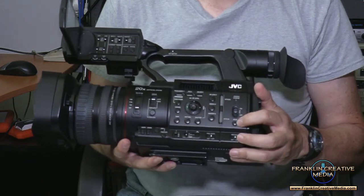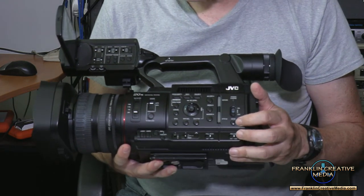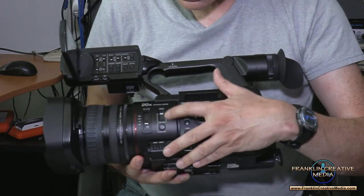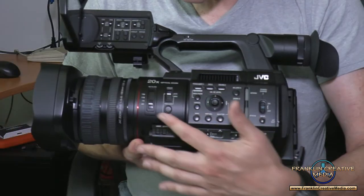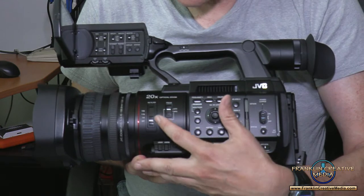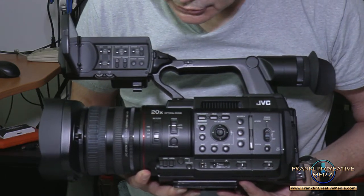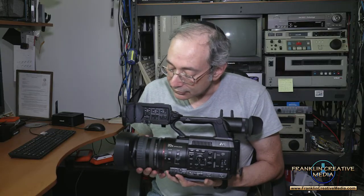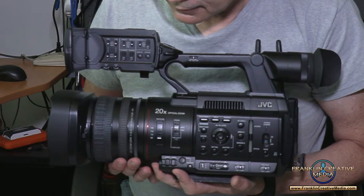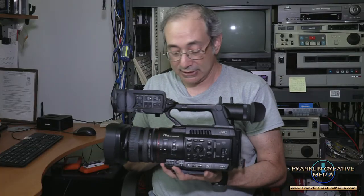Here's the standard on/off button. Mode allows you to play back the footage you just shot. The standard focus manual/auto, like on most cameras. Four-position neutral density switch — 1/64th, 1/16th, a quarter, and off. You have three rings on the lens: zoom, focus, and iris. It works very well — it's a very nice lens.